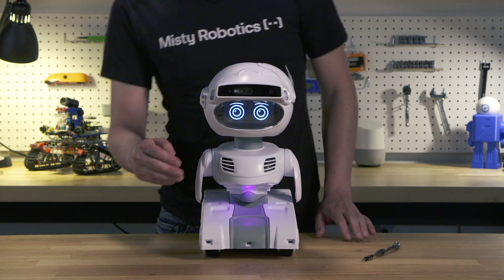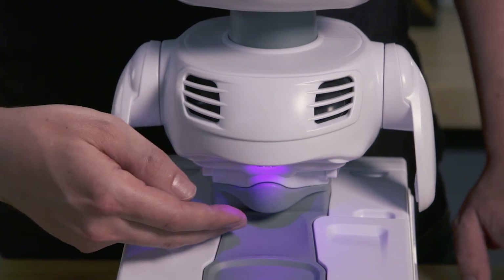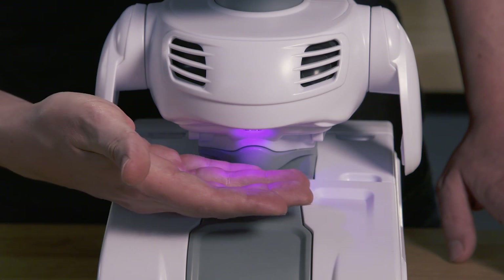On the front of her we have a high-fidelity speaker system which includes a bass port for deeper sound. Also under the speakers we have an emotive full-color RGB LED.